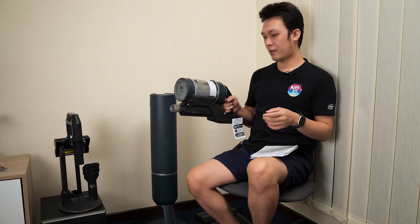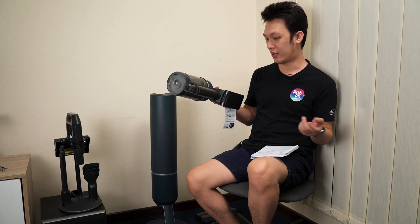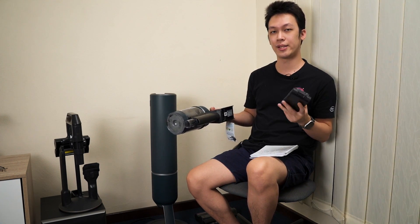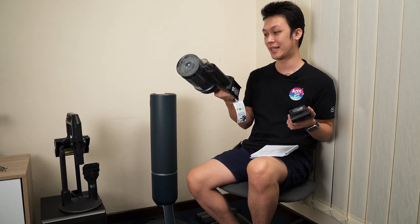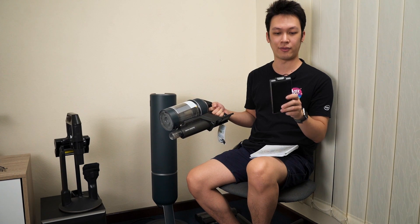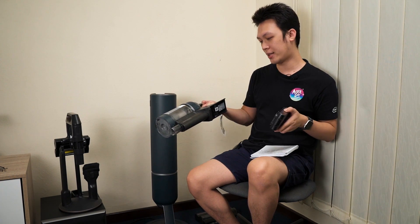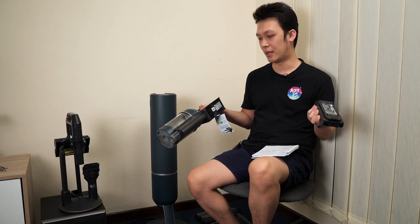Just like previous Samsung cordless vacuum cleaners, this one uses the same design with a removable battery, which is a very good design. You can always purchase additional batteries to extend usage hours. On top of that, it's user-serviceable — once the battery degrades, you can recycle it and buy a new one, unlike built-in battery vacuums where you can't swap batteries mid-clean.